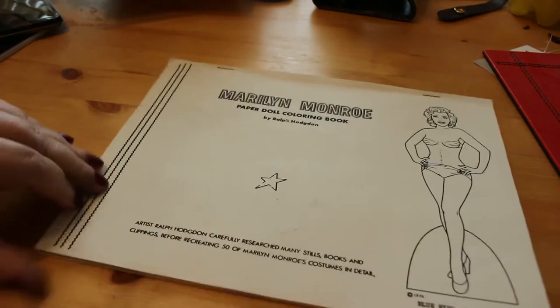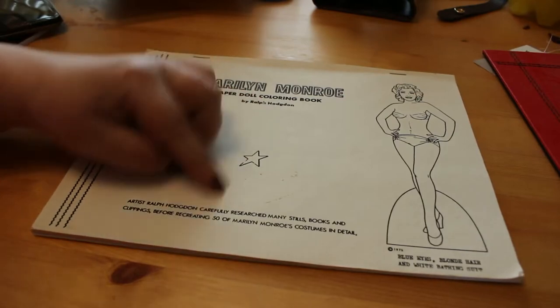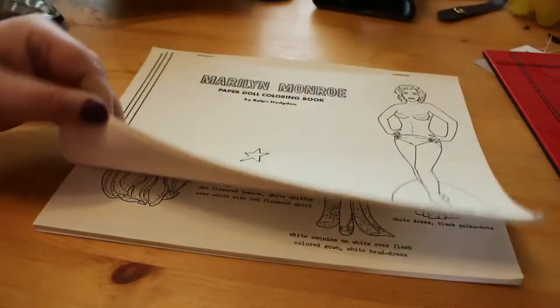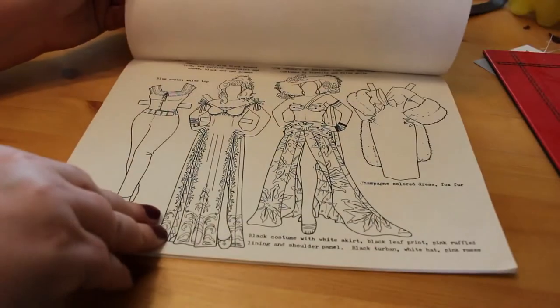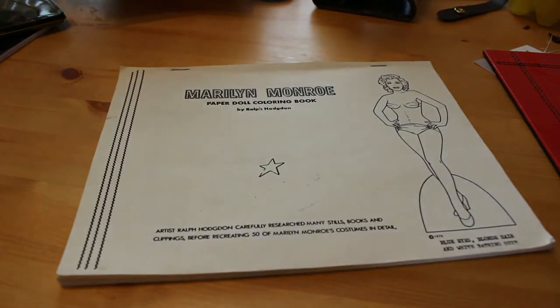I also wanted to show you one of my oldest colouring books, which I didn't show in my original haul. This is a Marilyn Monroe paper doll colouring book by Ralph Hodgson — it has a copyright date of 1975 but no publication details, so I think it's self-printed. It basically gives you costumes from her films. Because it's so old I'm not going to colour in this book, but I'm going to scan and print the pages on that cardstock I mentioned, and then I can colour them.